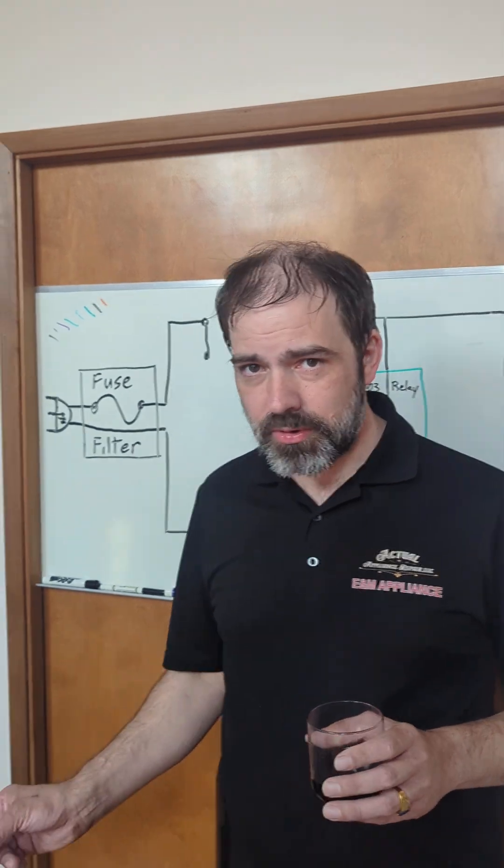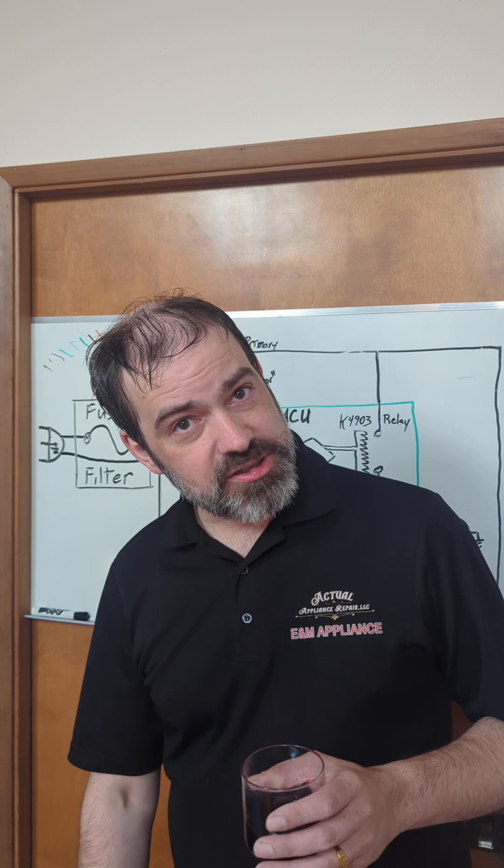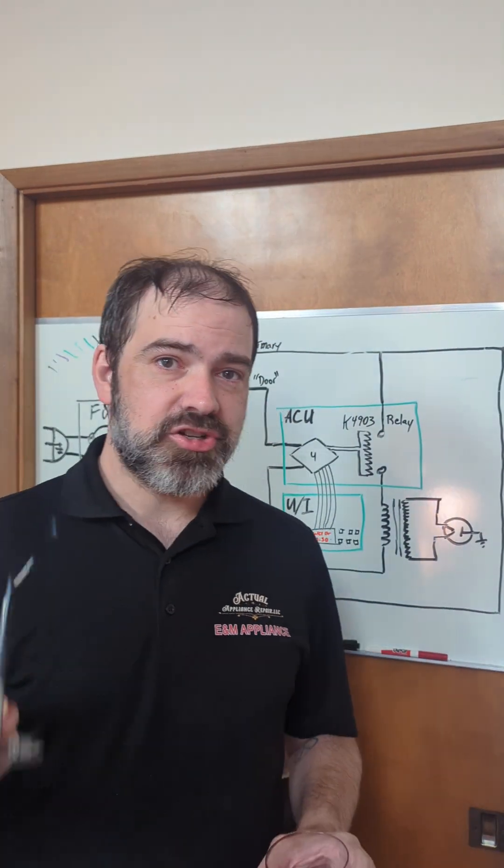Like and follow for more. We're going to get into some technical details about door switches on microwaves, which are by far the most common issue with microwaves.